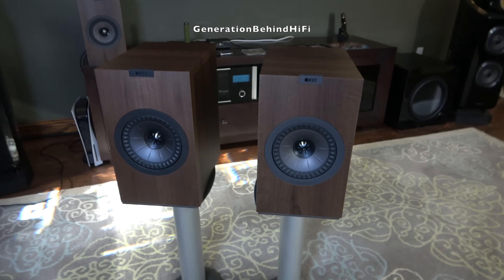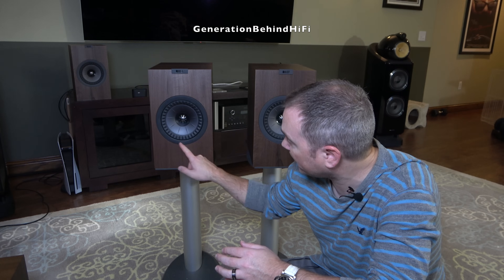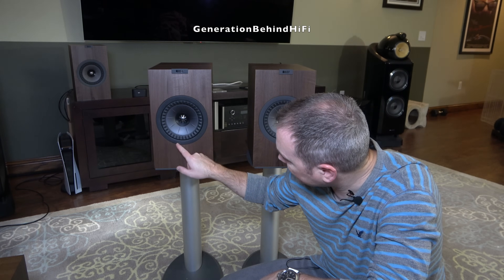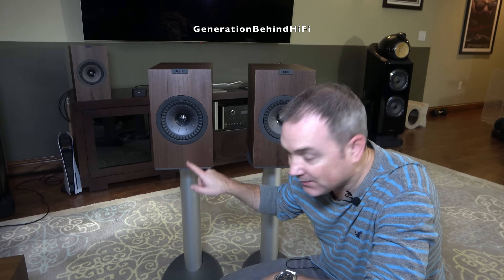And that's my Look Inside video on the KEF Q3 Meta. If you'd like to see more videos like this, make sure to hit that like button — I treat likes as votes on what brands I should do more videos of. So long, and happy listening!